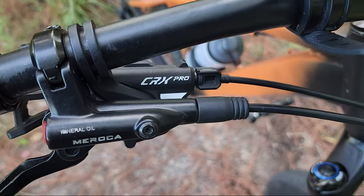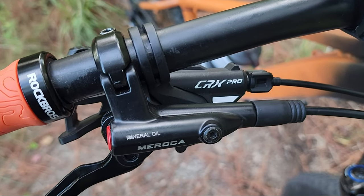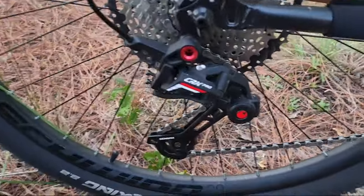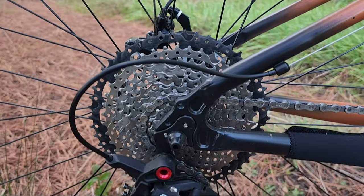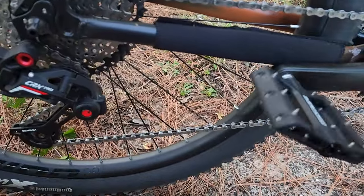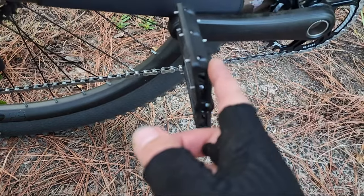This is the CRX Pro groupset, 11 speed — I already did a review on this one. It looks a lot like the Box Two 11 speed; I had it on the black Axiom. I'm running an 11 to 52 tooth cassette at the rear that I've had for a while. I also have the Amrider pedals — brand new. The paint got scratched a little, but oh well.